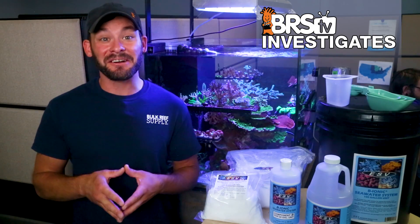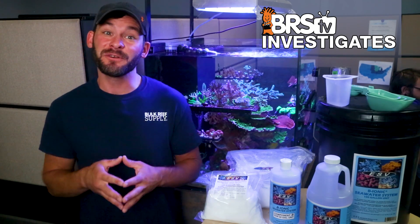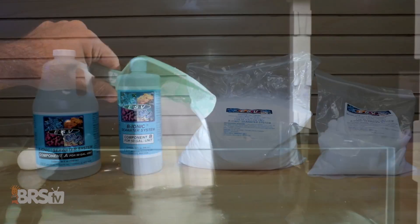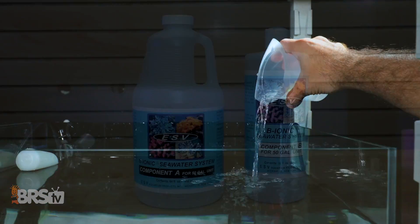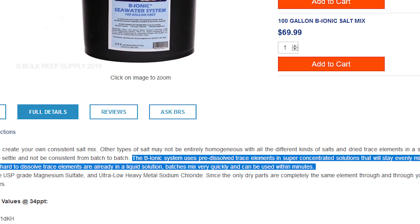Let's review the testing results starting with how quickly ESV was able to mix up clear during our 24-hour time-lapse. This salt is different than all others we've tested in that the components for sodium chloride, magnesium, calcium, and alkalinity are individually added separately to the water during the mixing process, with the calcium and alkalinity components being in liquid form and coupled with a variety of minor and trace elements.